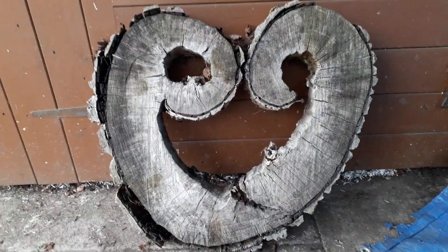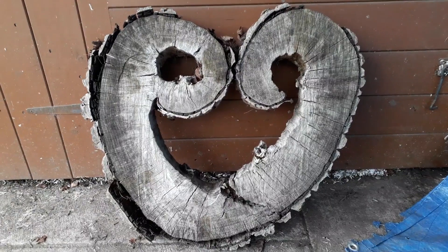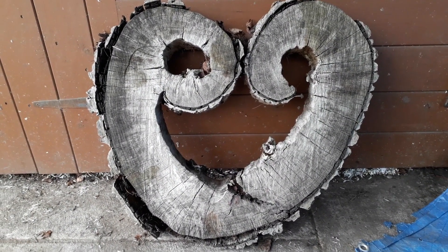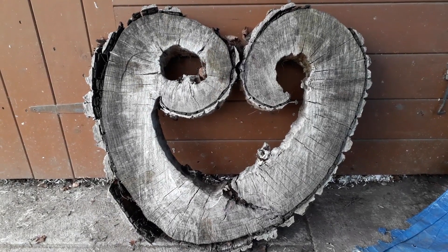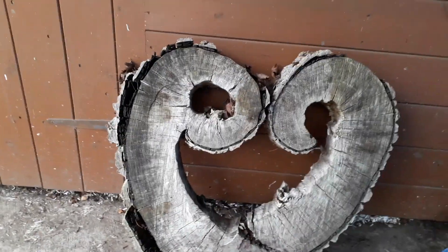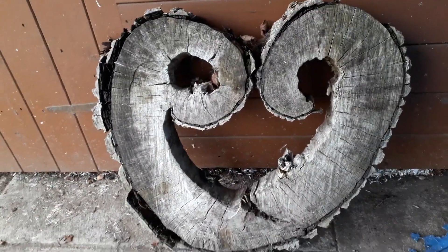This is a piece of tree trunk that I saw in somebody's garden and they were kind enough to get a chainsaw and cut me a slice off. I just found it really comical. We've had this a couple of years — it needs a bit of work now, it's getting a bit old, but it's an amusing decorative piece for the garden.